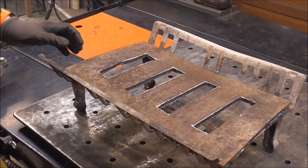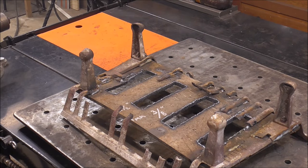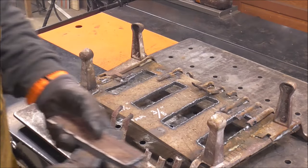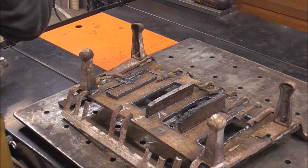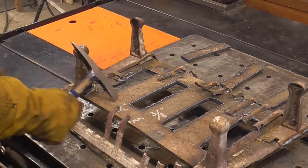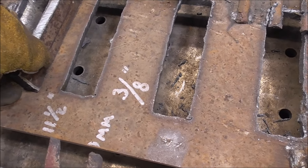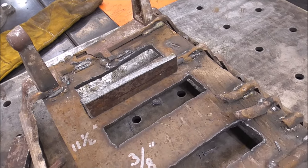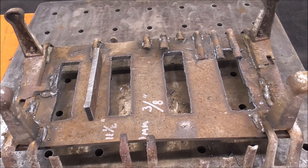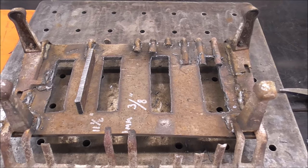Now we'll flip it over and all the pieces that I cut out, we'll weld those in as ribs on the backside to help strengthen things up. When I weld these in, they'll act like a strong back to keep those from bowing in between — it's going to add material almost like an I-beam. Then I'll take these couple scraps and go horizontal with it, which should keep this from bowing. Eventually it's going to get hot and sag, but we'll probably get a couple two or three years out of this.